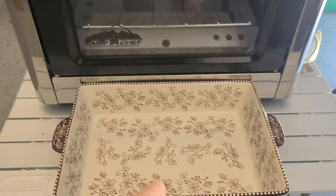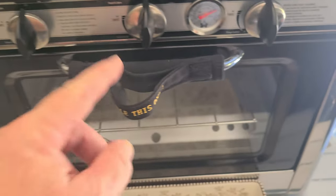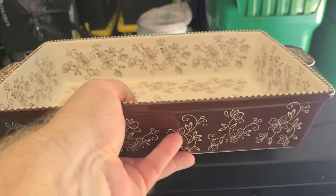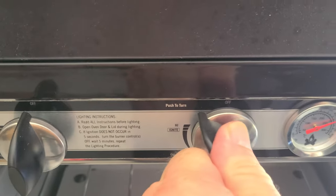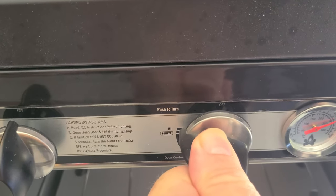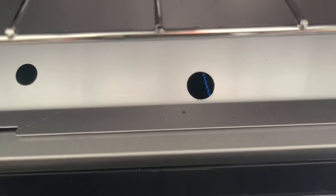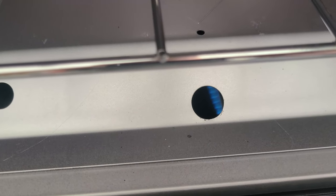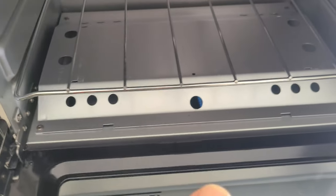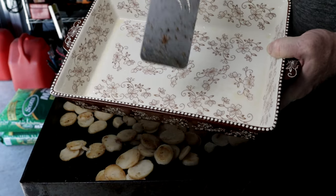Now for the oven — we're using a pie plate that fits into the Camp Chef oven. Set it up and open it up. We've already turned on the gas from the 20-pound propane tank behind the oven. Just keep clicking the igniter — as you can see, it takes a few clicks — and bingo, we're cooking with gas!